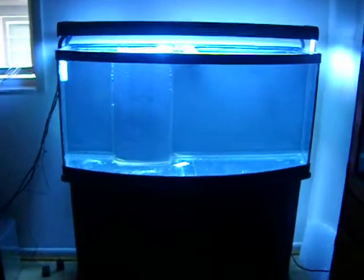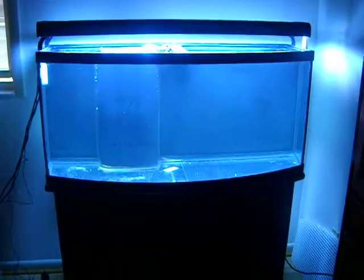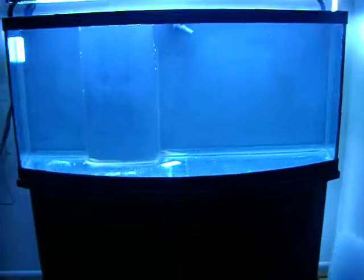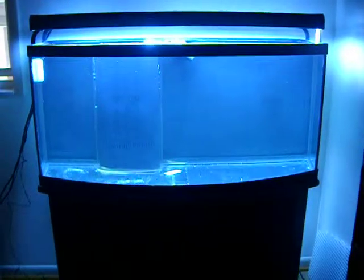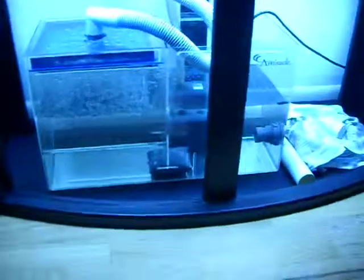Alright guys, just wanted to show you the progress on the 72 bow front. Just got done painting the back black — I did decide to go with the black background and I'm super happy with the way it turned out. Thanks for all your comments, inputs, and suggestions on that. I'm glad I went with the black background. Also touched up the stand — I actually repainted everything inside the stand, so it came out really good. There were a couple spots that had wear over time, but I repainted everything and I'm running my carbon down there now.